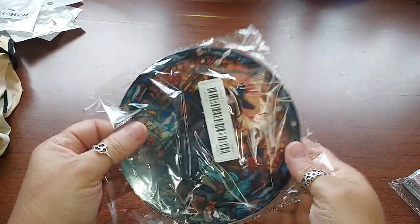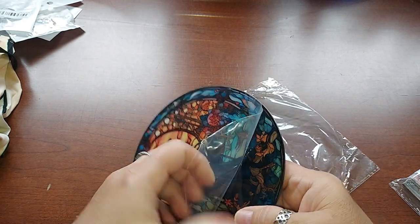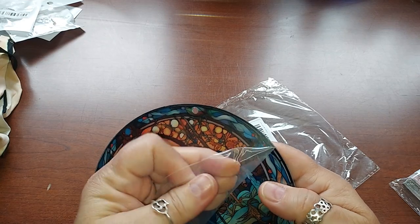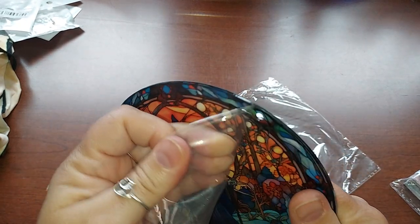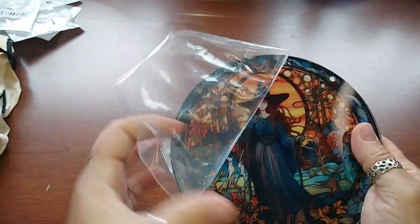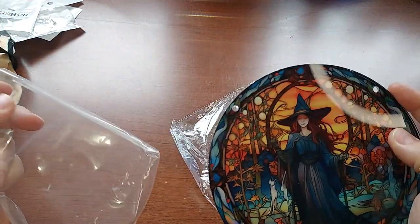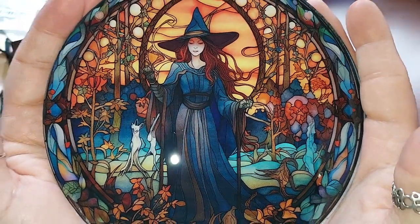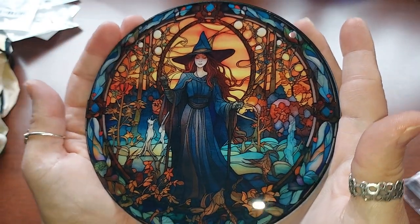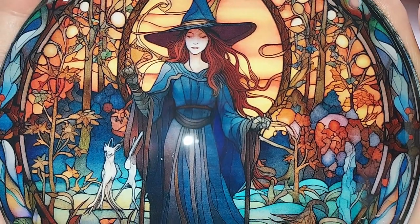There's another one — same thing except this one's a witch. The other one is maybe a sorceress; she reminds me of the Red Woman from Game of Thrones. Anyway, isn't she beautiful? I'm going to hang both of them in my window — I have a bunch of crystals hanging there already. This also comes with the chain.